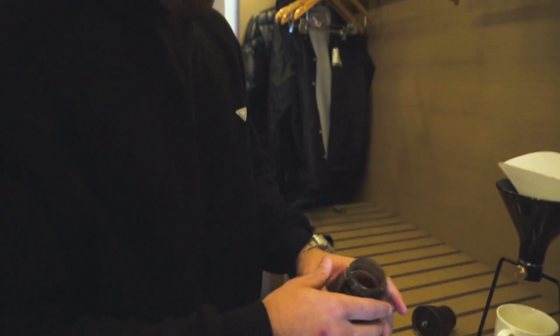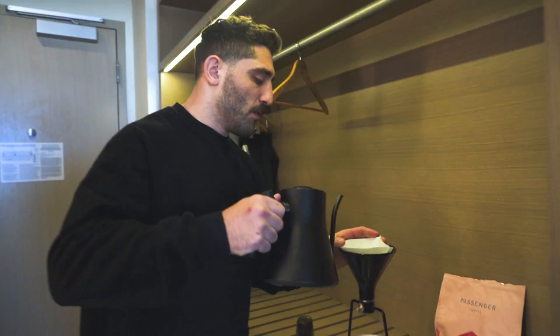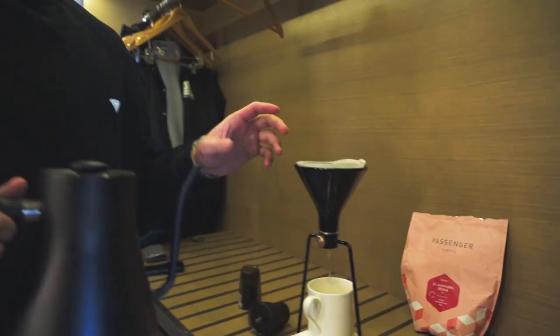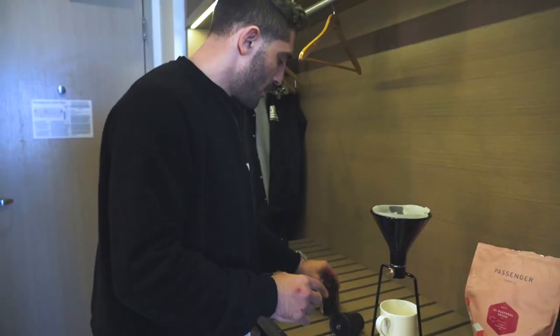Now that we've ground our coffee, I like to have it a nice medium-fine — you can see in there. That's not great because this grinder is not very good, but it is good enough. Now that our water is heated, we're just going to wet this filter so we don't get that paper taste. The cool thing about this pour-over setup is that it's got a valve on it so I can control the flow of the water, and then we're going to put this inside.